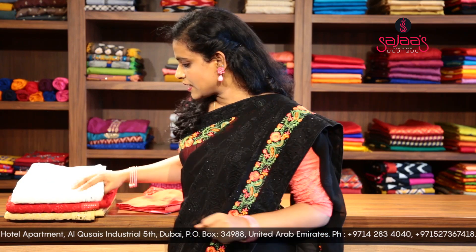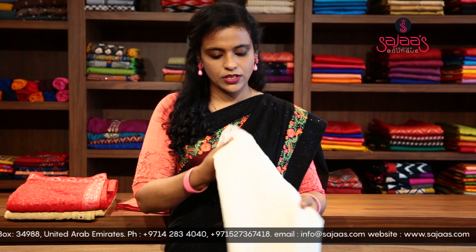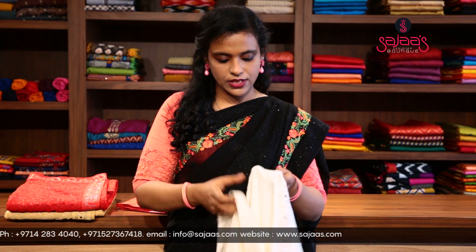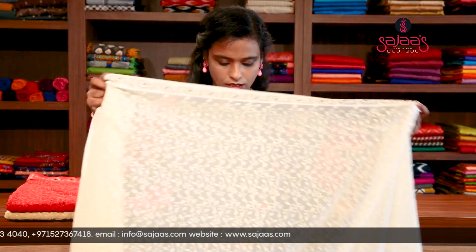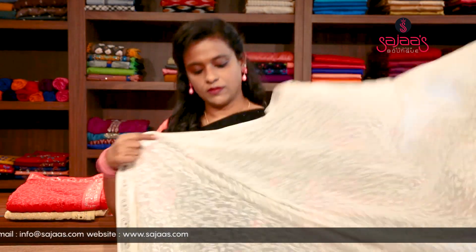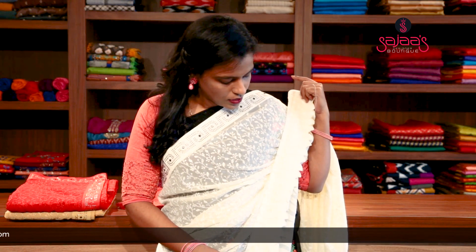Let's start with the new collections of chicken curry work sarees. First I will be showing you a white saree with the stone works on the side. The entire saree is with chicken work. This is the saree — there is a beautiful lace coming in between this side of the saree. It is all threaded work.